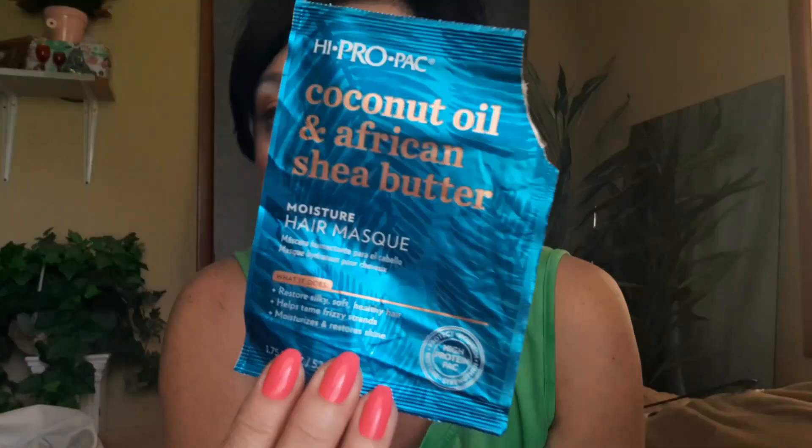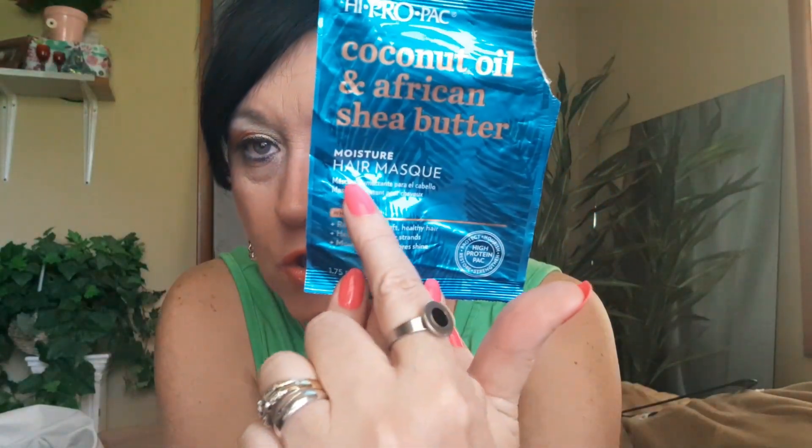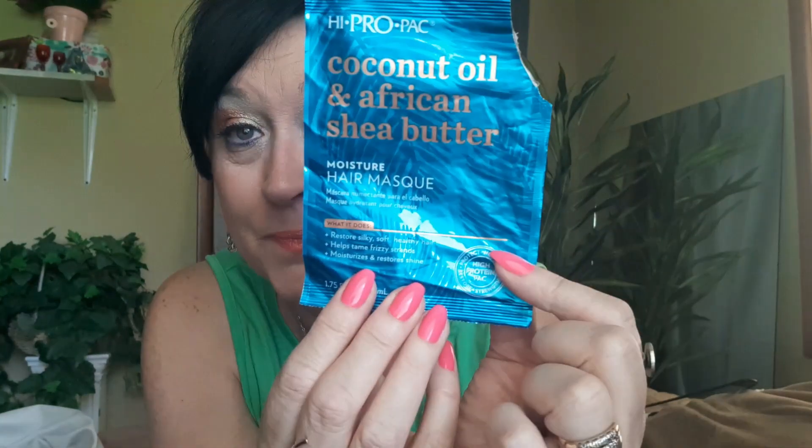Let's move on to hair masks. These are moisture hair masks — coconut oil and shea butter — and I have several of them in the same color. Will I be repurchasing? Oh yes, I do love these for my hair. I try to do them maybe just once a month because I don't want to overdo it, but my hair always seems so soft, so silky, and just seems healthier for a while. I get these at Walmart and I think they were about $1.25 to $1.50. You can get them individually.